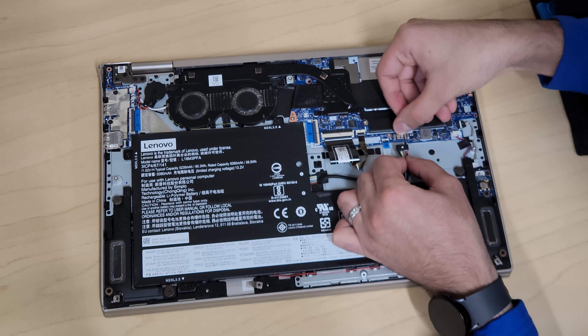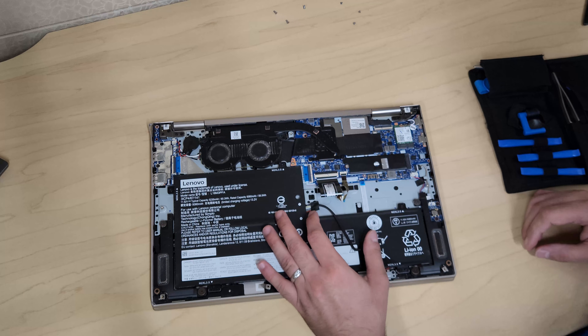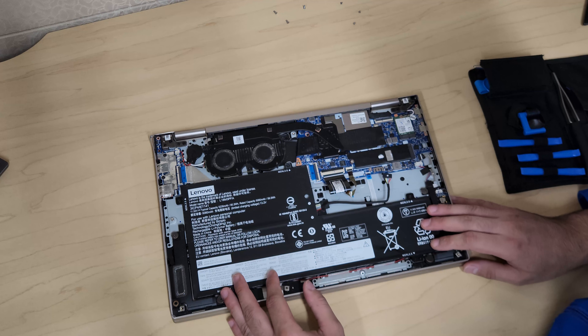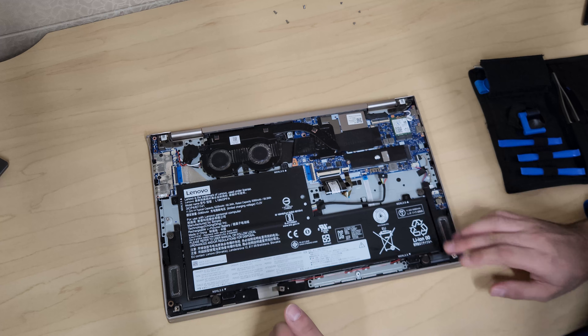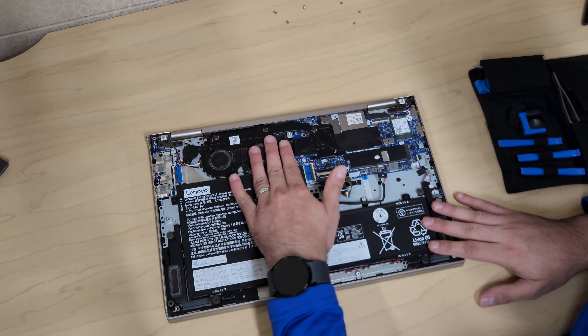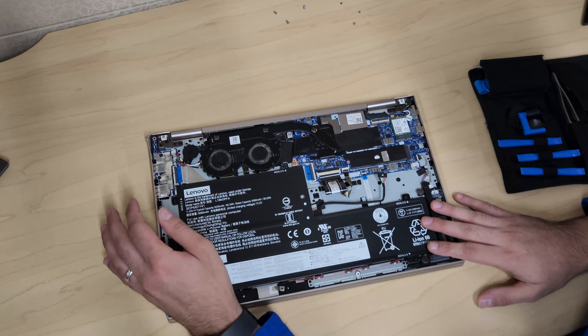Memory is soldered in these laptops. It only takes about 12 gigabytes of memory, so that's not something we can replace. If you wanted to remove the fan, there were known issues with these laptops where the fan makes noise.